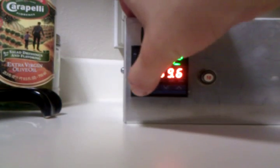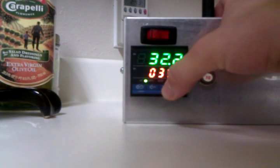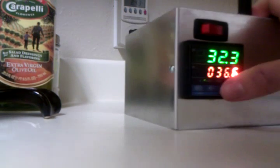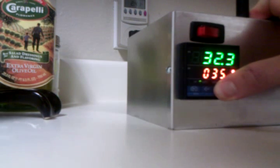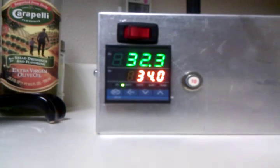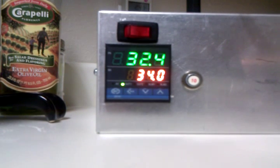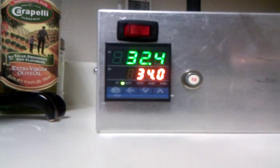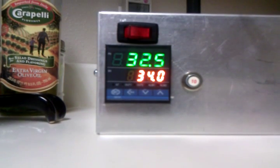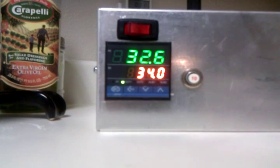It might be here a while, so let's lower the temperature it's trying to reach. On the bottom is the temperature that's set, and the top number is the temperature reading from the PT100 sensor plugged into the top of the device. You can also see where it just triggered the relay off and back on.